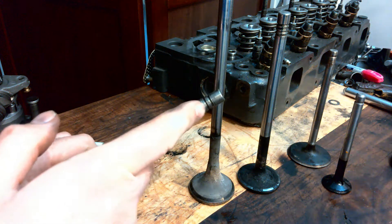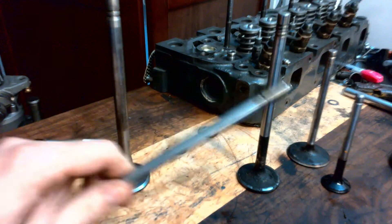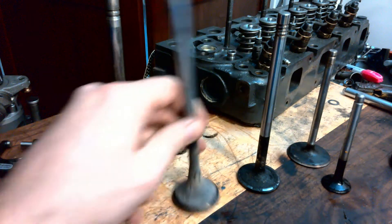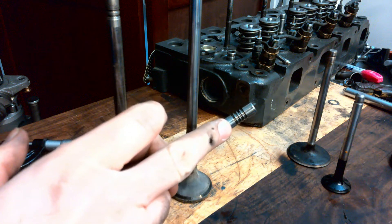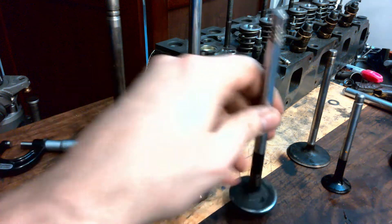This guy here you can see has a double groove valve lock. This big long guy has a single. And then even here on this one off the MX-13, it's got a triple valve lock system.